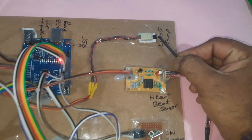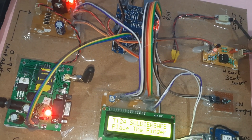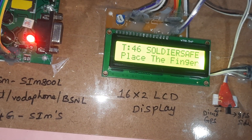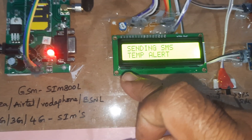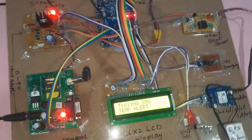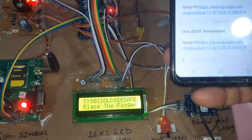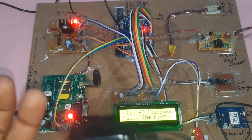Now we are going to demonstrate the temperature alert. The temperature reads 80 degrees centigrade, and the system sends an SMS alert for 'Overbody Temperature' with the latitude and longitude values. If the heartbeat crosses 90 to 95 BPM or above, it will also send an SMS alert via the GSM module.